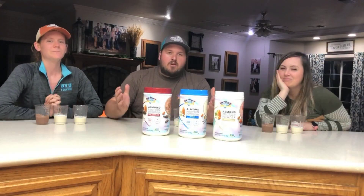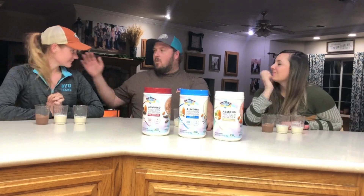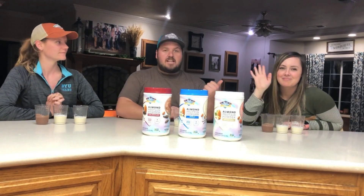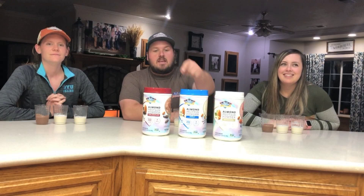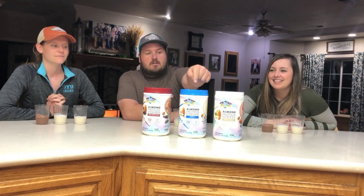What's going on everybody? California farmer Ryan Volk here with my wife Shalene and my sister Janessa. We are going to try out Blue Diamond's latest product that they just came out with — the almond protein powder.